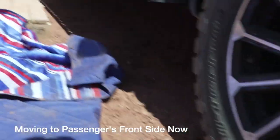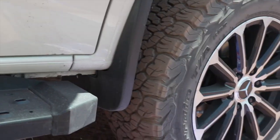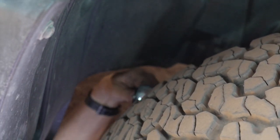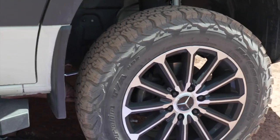We'll check the other side. Nothing loose here.